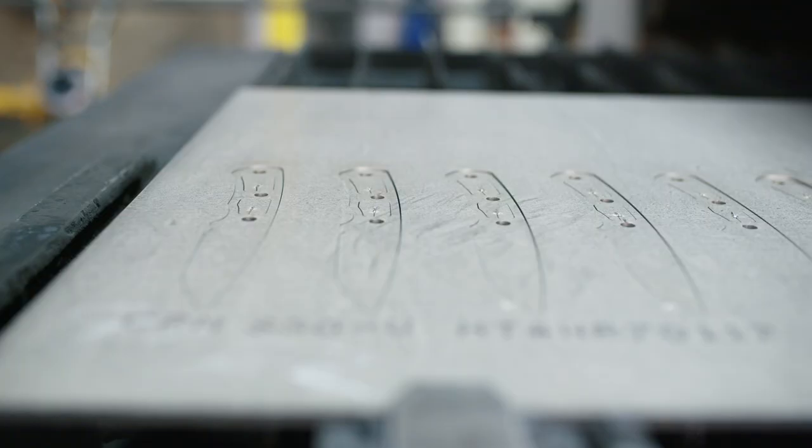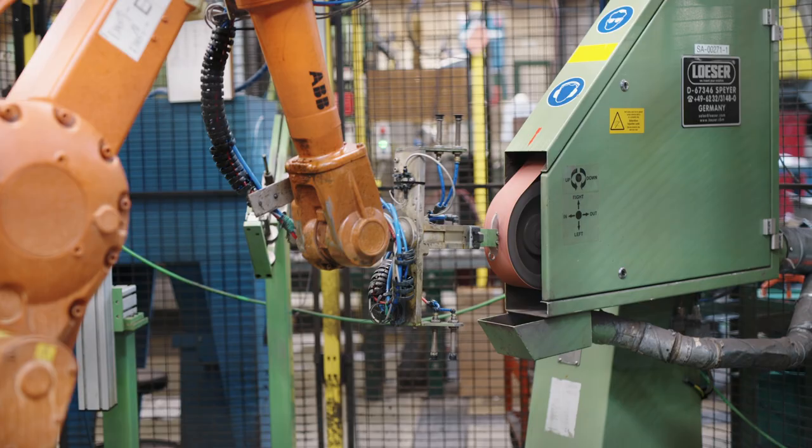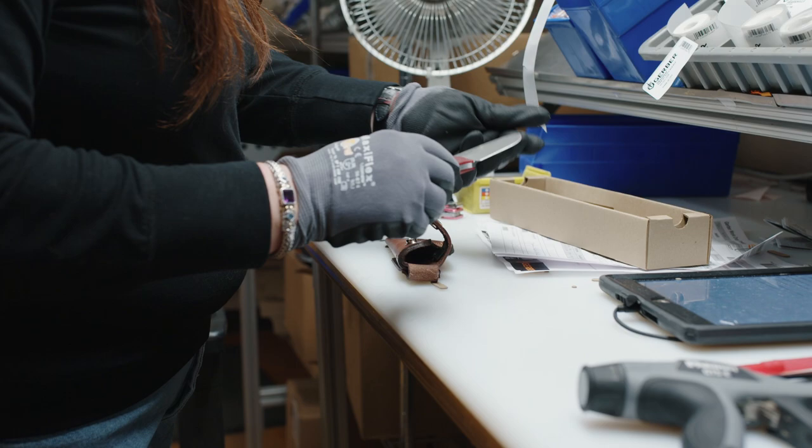A lot of folks' first experience with a knife has been a Gerber. That oftentimes is that kicker, that gateway to understanding the utility that a knife has day to day for a user. If they find half as much utility in a knife as I do, they'll graduate to something better and just keep on going from there.